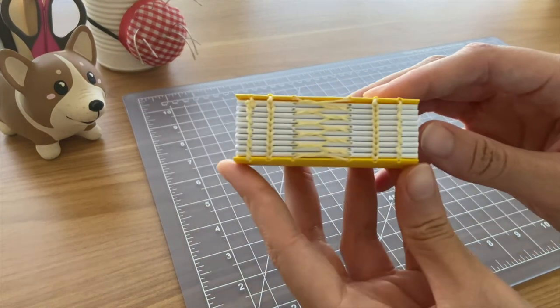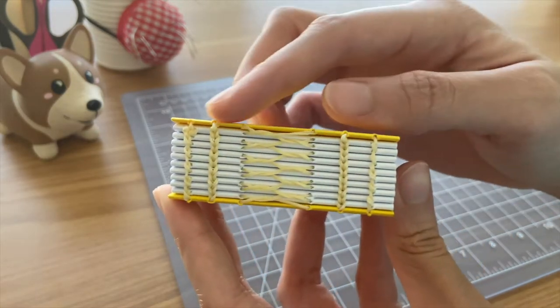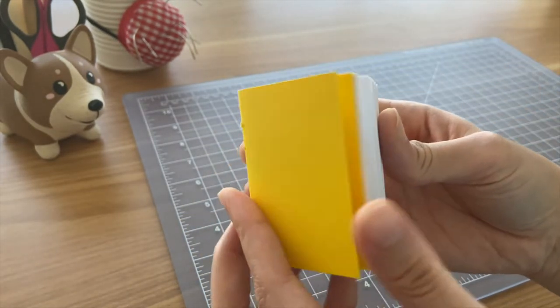This next notebook is another combination of Coptic stitch and French link stitch, but it's a soft cover, so I used two pieces of yellow cardstock for the covers instead of chipboard like the last projects.